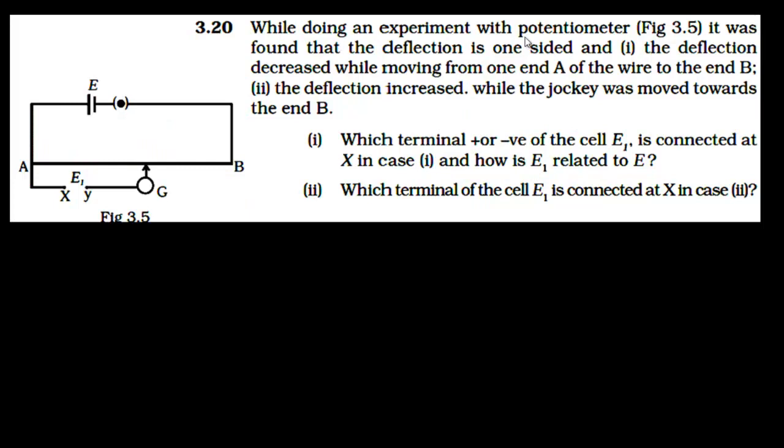While doing an experiment with a potentiometer as shown in figure 3.5, it was found that the deflection is one-sided. The first observation is that the deflection decreased while moving from end A of the wire to the other end B. In the second observation, the deflection increased while the jockey was moved towards end B.